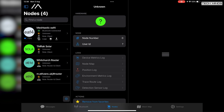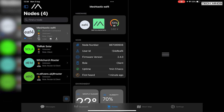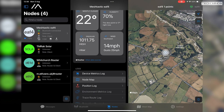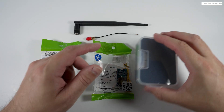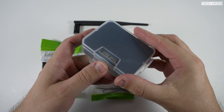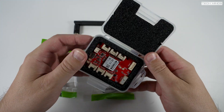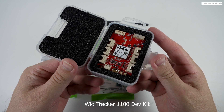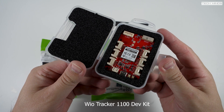At this point you should be able to configure the device using the Meshtastic app just like you would any other Meshtastic node, and if you're within range of any other nodes they'll start appearing on the node list. Now let's take a look at the next Seeed Studio Meshtastic product — the Wio Tracker 1110 Dev Kit for Meshtastic, which has been around a little longer but now has Meshtastic firmware available.